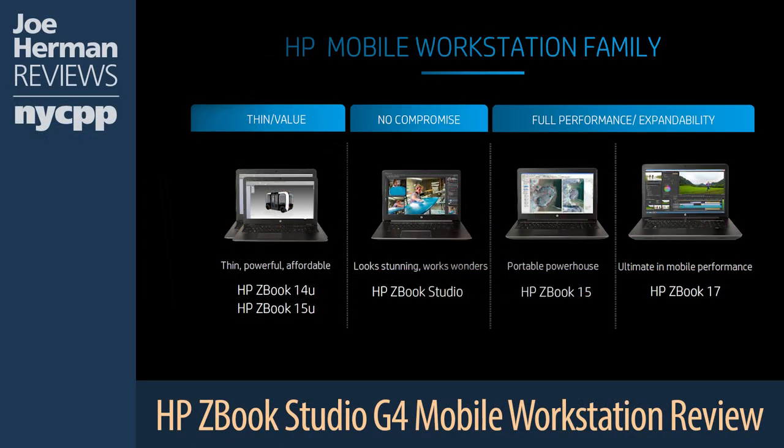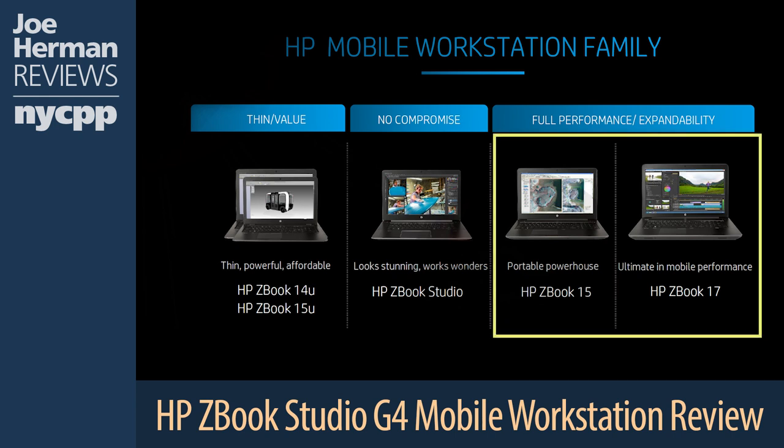HP's family of ZBook mobile workstations includes several different models depending on your particular requirements. At the high end of the family are the ZBook 17 and the ZBook 15, which are the machines to get if you are looking for the topmost levels of performance and expandability. They offer the best CPUs and GPUs, most storage, and fastest processors, and are the ZBooks recommended if you plan to work on VR projects, high-resolution filmmaking, or other advanced scenarios. They also happen to be the largest, heaviest, and priciest machines in the ZBook line.